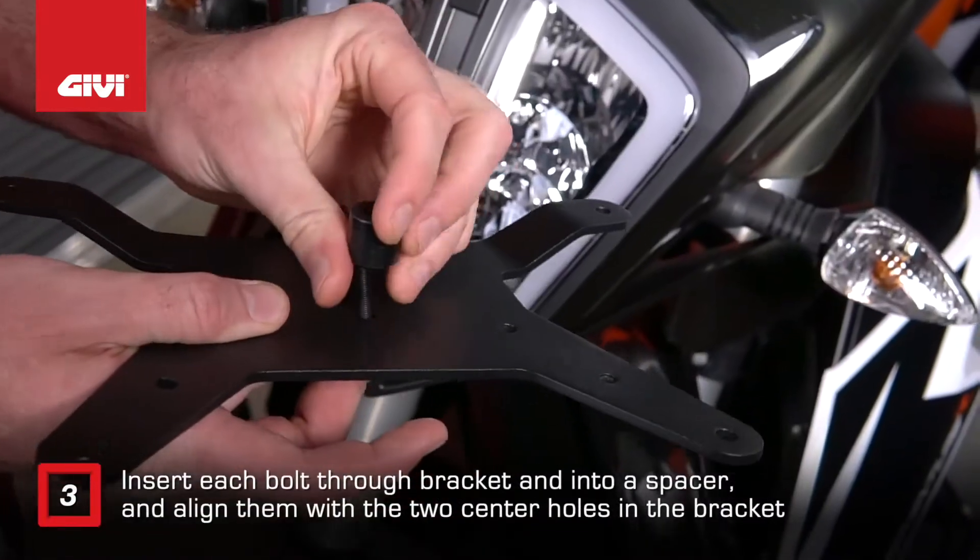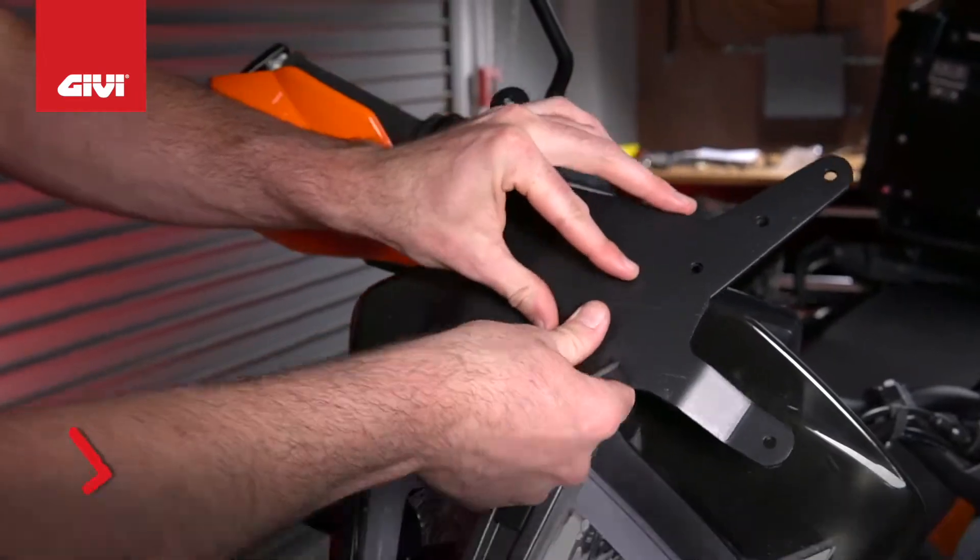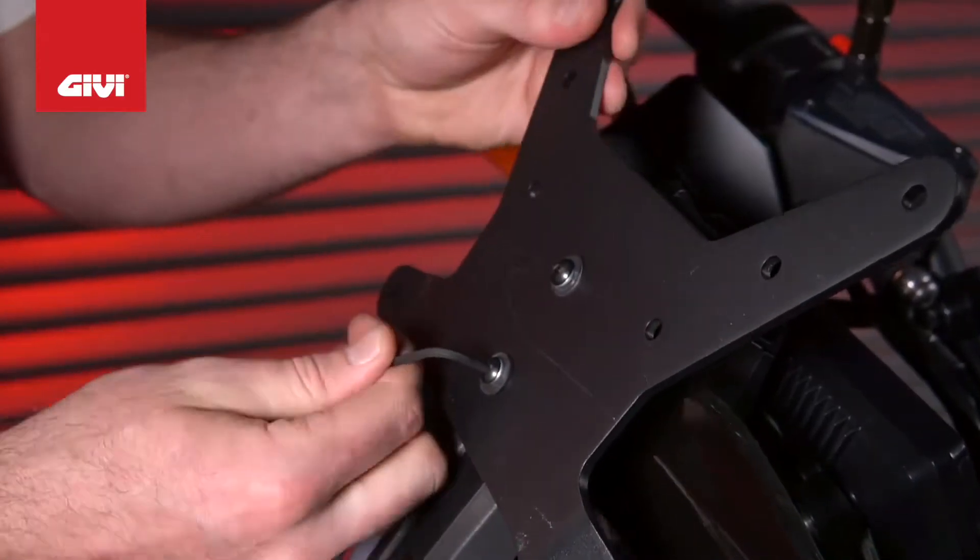Insert each bolt through a hole in the bracket and into a spacer, and align them with the two center holes in the bracket. Use a small Allen wrench to seat the bolts.